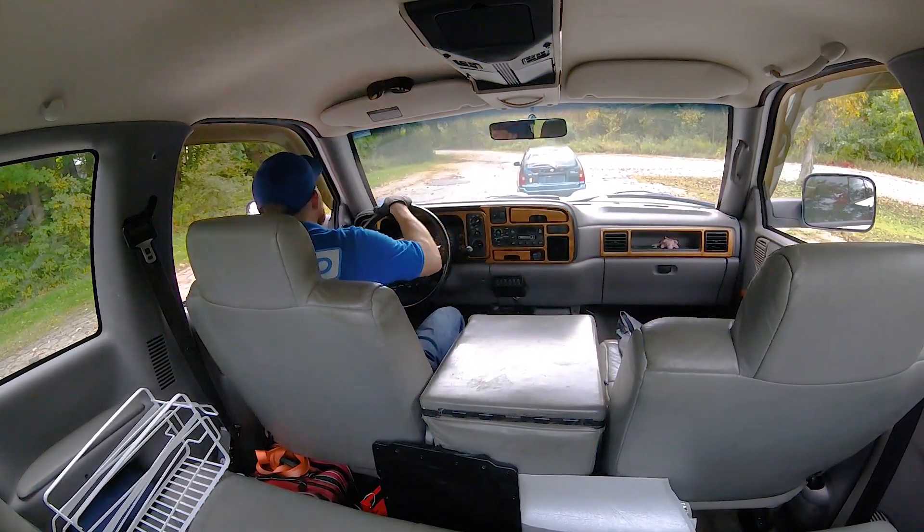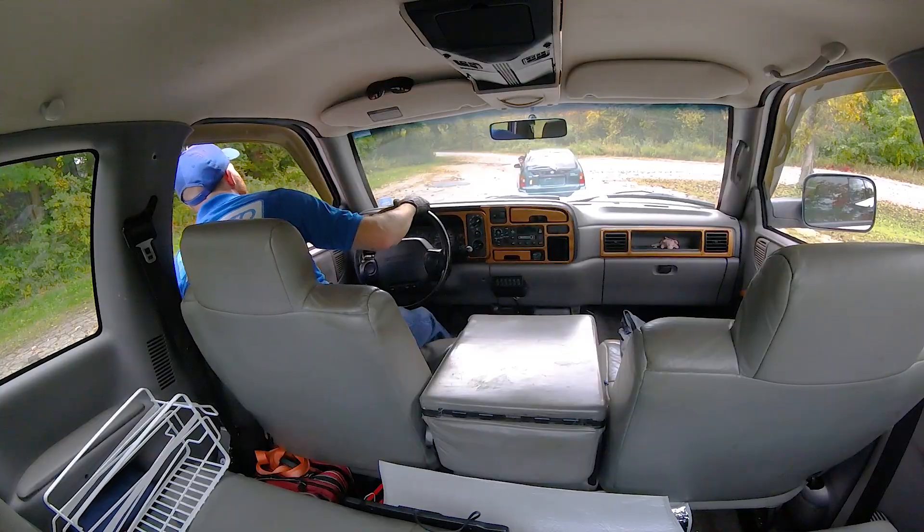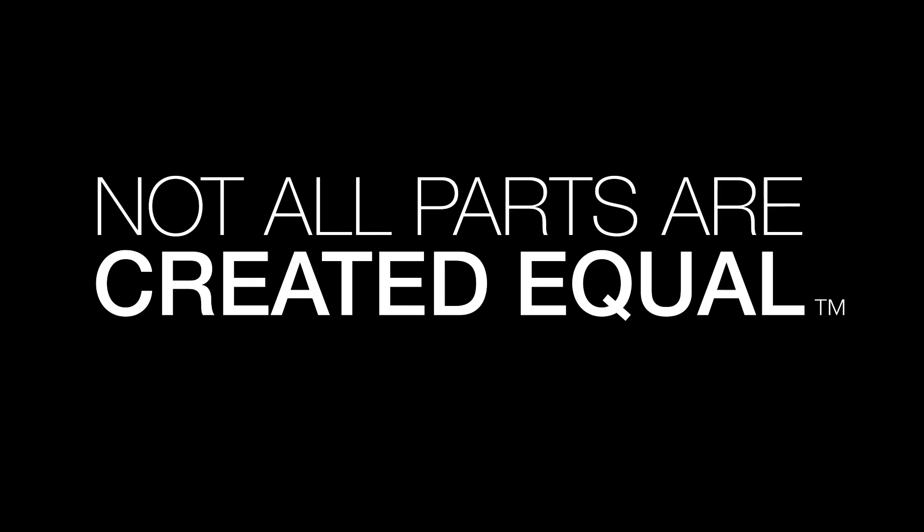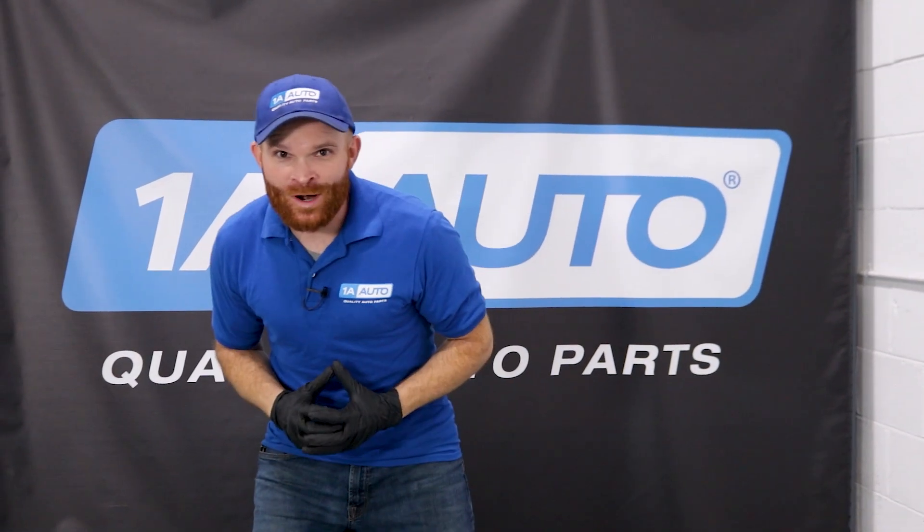Whoa, hey buddy, where's your brake lights? Hey friends, it's Len here from 1A Auto.